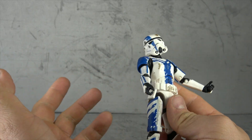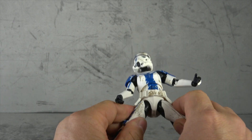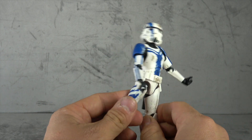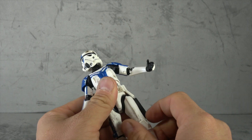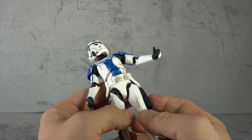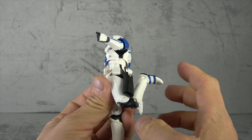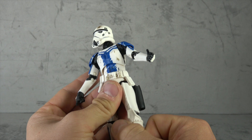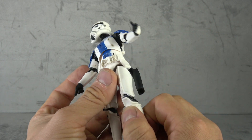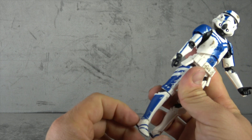Once again, same articulation, same sort of attention to detail in regard to paint. We have T-jointed ball joints for hips — they get you out this far, which is a decent range, and forward and back to there, which is also decent. We have the thigh swivel at a cut joint, but the armor hides most of the unsightliness. We have a double-jointed knee — once again not the most sightly but very effective. Black paint added on that works okay, not great but okay.